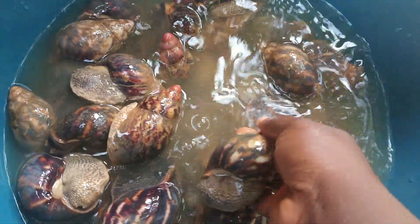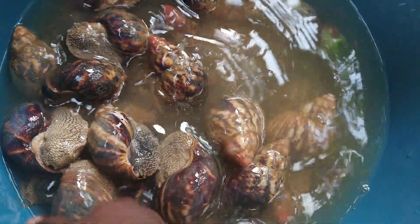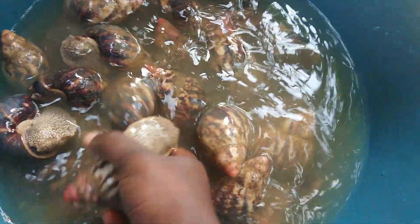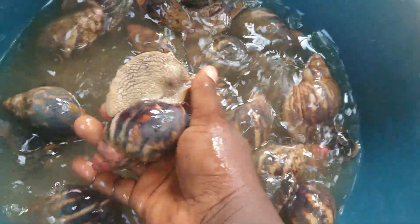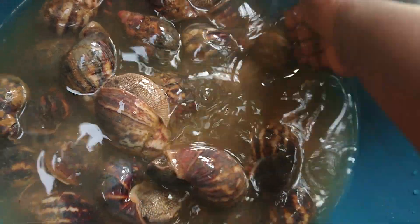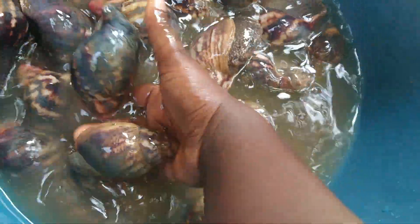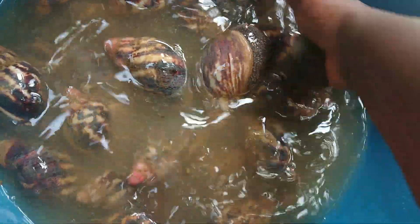Hello fans. This is how I wash my snails when I want to clean their pen. Have you seen? They are very, very fresh. This is how I wash them — I take the opportunity of cleaning their pen to also wash them.